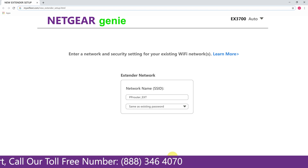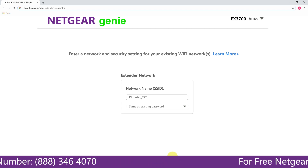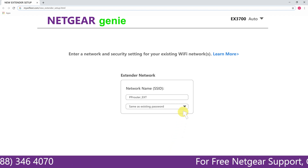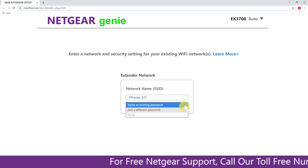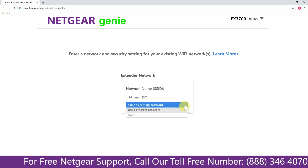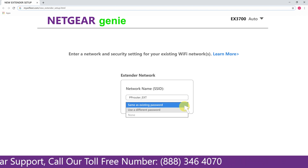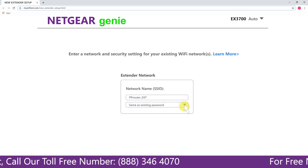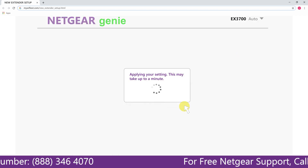If the Wi-Fi password you typed in is correct, your extender will establish a connection between your extender and router. It also allows you to use a different password, use the same password, or none at all — though if you choose none, anyone will be able to connect to your Netgear extender. I am going to choose a new password. My Wi-Fi extender name is Paul — you can choose any name you like.